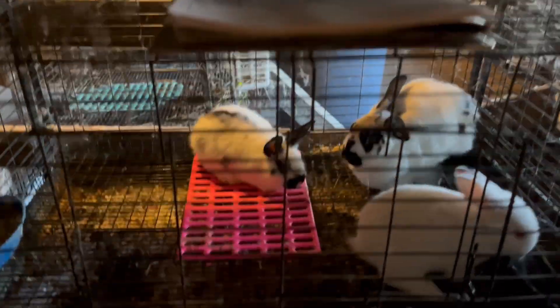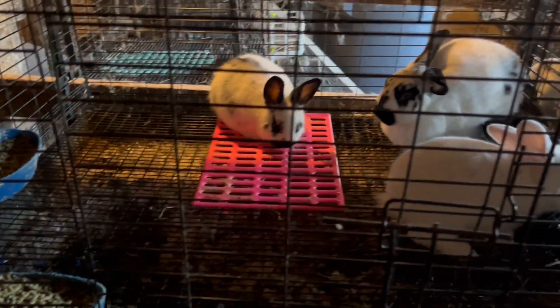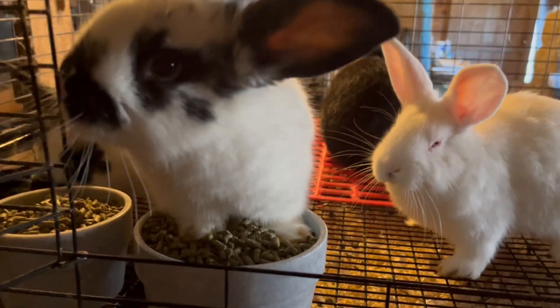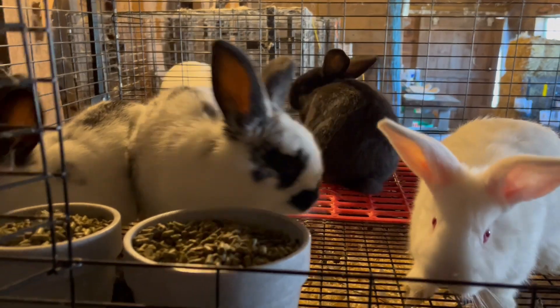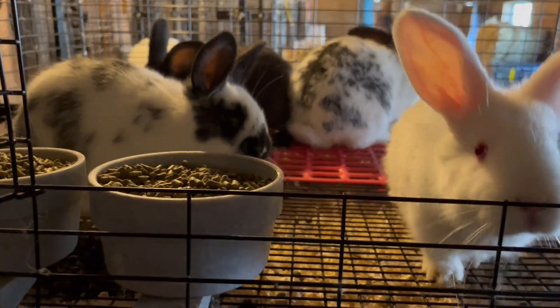Either tomorrow or the day after, I'll move these last two. Everybody's got plenty of feed, happy, healthy. These are not stressed out rabbits — this is obviously not stressful for these kits. This is just part of life and nature. So everyone's good, we're ready to go, and these guys are thriving. I expect that they will continue to do so.